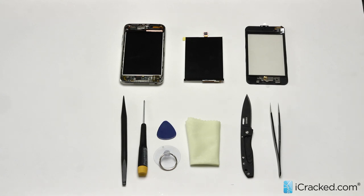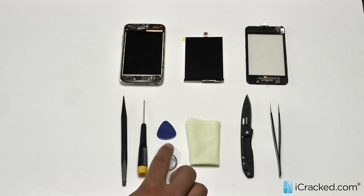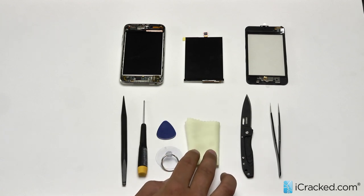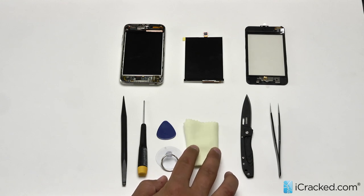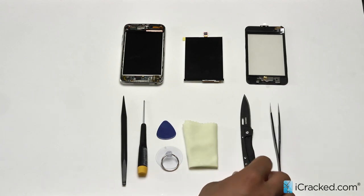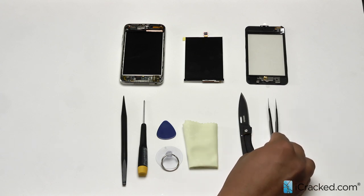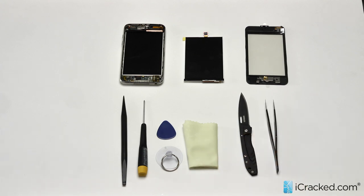Before we begin, let me go over some of the tools that come in our iPod Touch repair toolkits. We've got a nylon spudger, a Phillips head screwdriver, a ringed suction cup, a guitar pick, a screen protector, and they also come with replacement adhesive for your fourth generation iPod Touch, but we will not be needing that today. Some extra tools we also always have here are a small pocket knife and a pair of tweezers. These are always nice to have when performing these repairs.